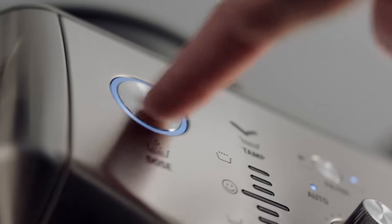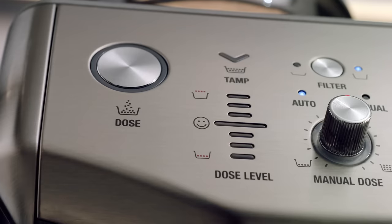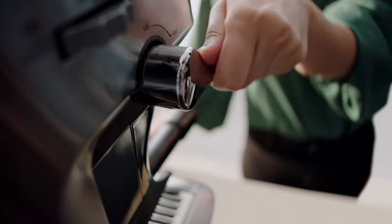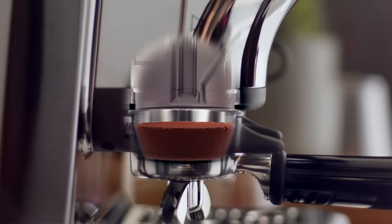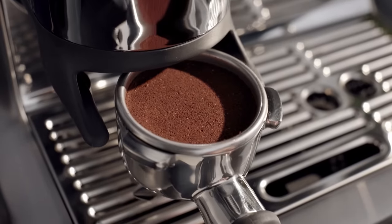Now press the dose button to start grinding. When the grind cycle is completed, the TAMP light indicator blinks. Push the TAMP lever downwards until you hear a beep. This action tamps the coffee grinds in the portafilter using a consistent amount of TAMP force to create an even coffee puck.